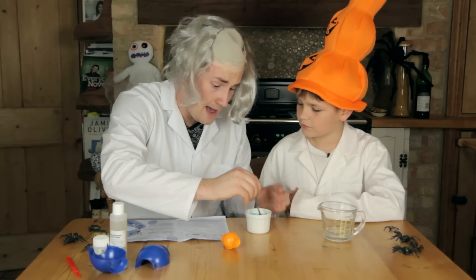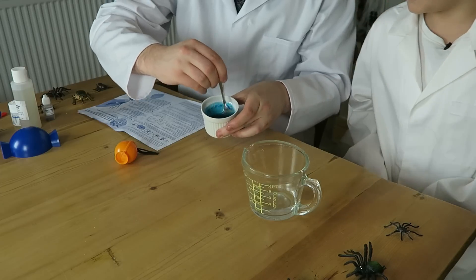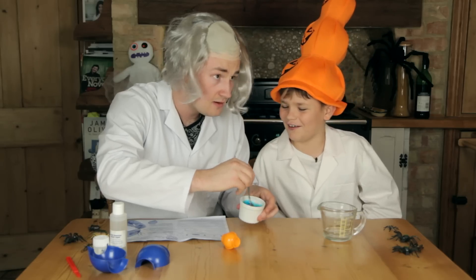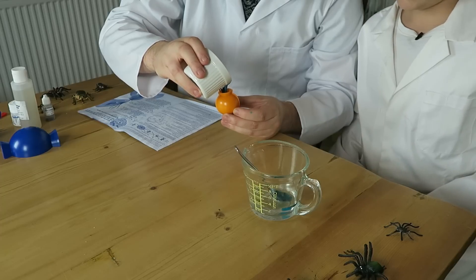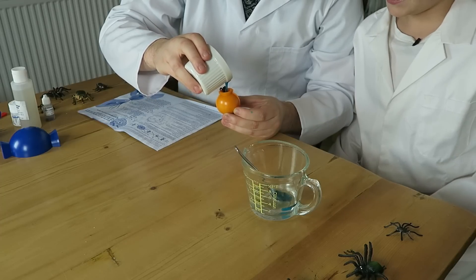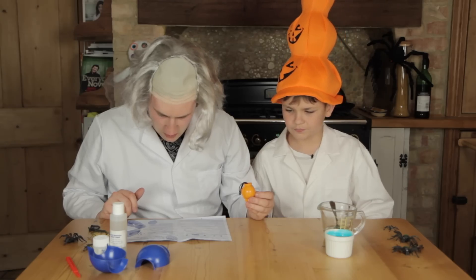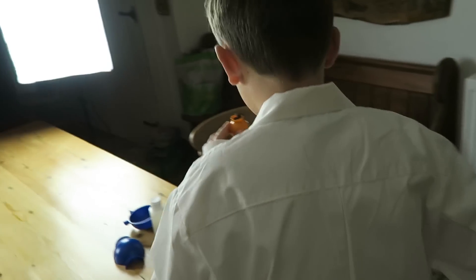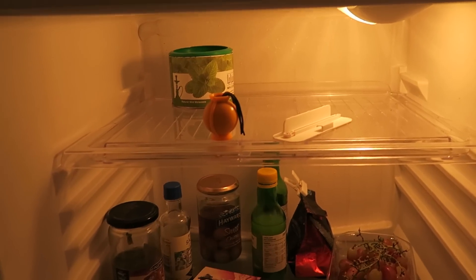Oh my word, this is weird! Look at that — it's like the ocean. Wait, I think I put too many drops in, this is gonna go badly. Oh no, look — it's gonna come out the other end! No it's not, it's doing well. Oh my word, I'm a scientist! Leave to set for around 20 minutes in the fridge. Go sprint, put it in — we'll see you in 20 minutes.